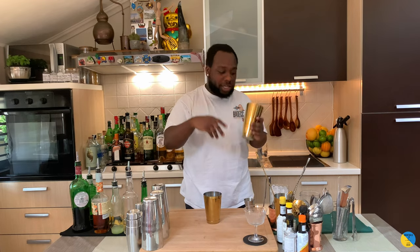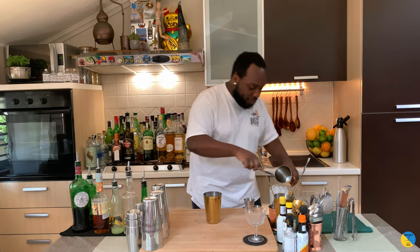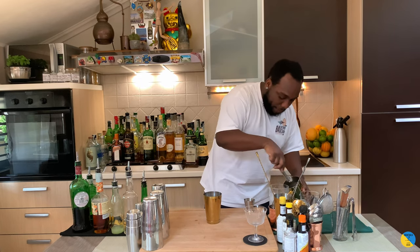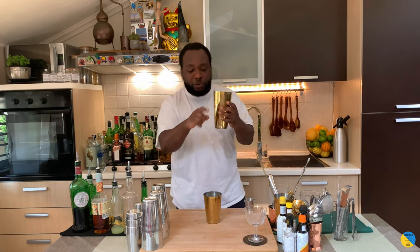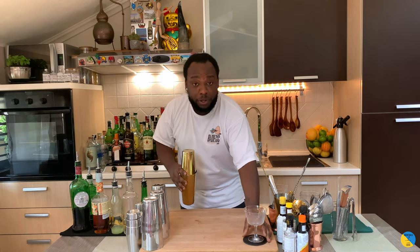For shaking drinks, we're going to fill the tin full of ice cubes. Guys, this is for you — remember to subscribe, like, share, and comment on my videos. Thank you very much for the support. Let's make some drinks together. Make sure your tin is full of ice, then put our glass — let's shake.